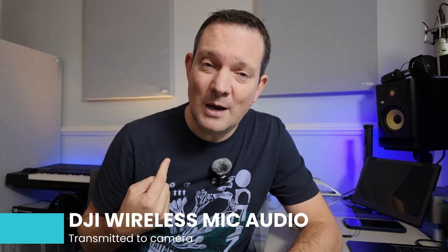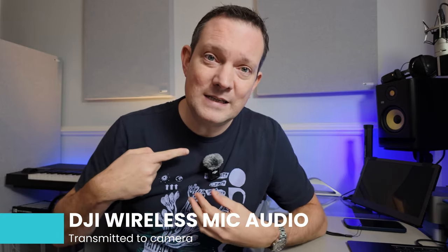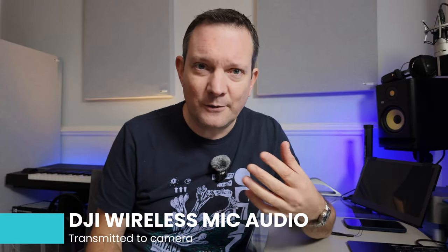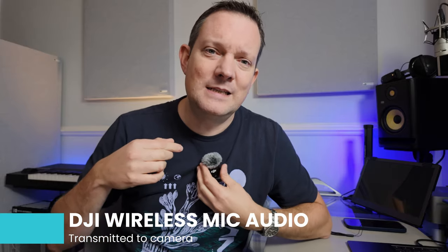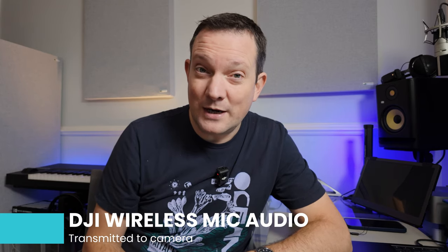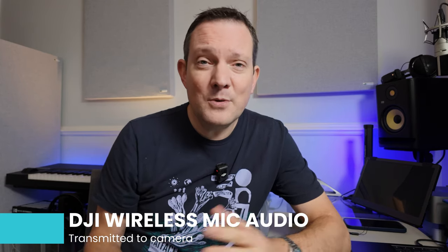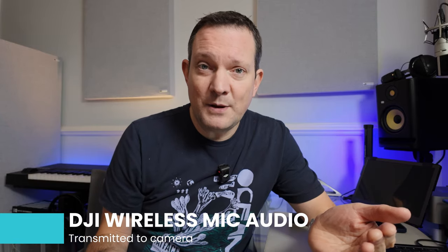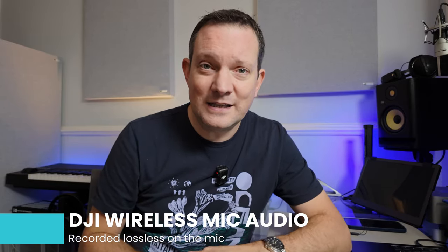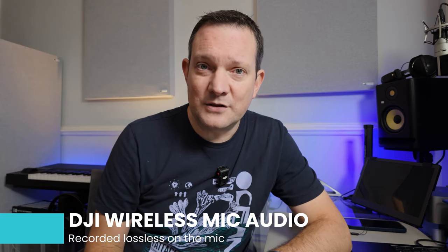Let's brighten it up a bit, because I think taking off the wind protection should bring in a little bit more treble, a little bit more top end into the mic. It pulls off nice and easily. So you should be able to hear — it's just a little bit brighter. And how much of this is being caused by compression going between the wireless mic and the actual device? Well, let's switch finally to the other audio track and have a listen to what that sounds like.